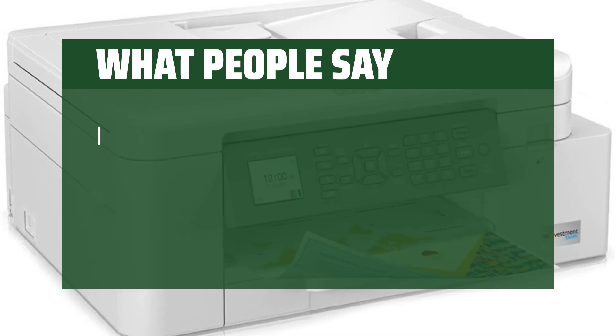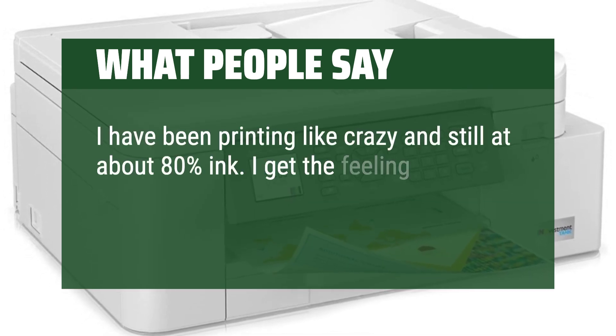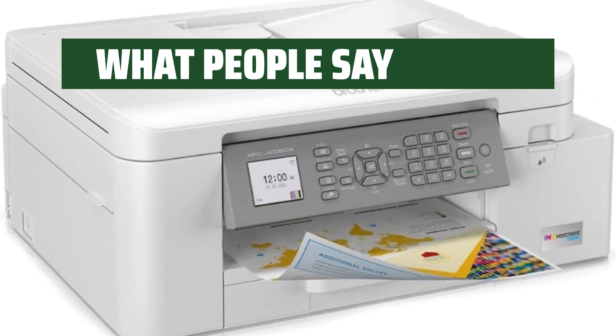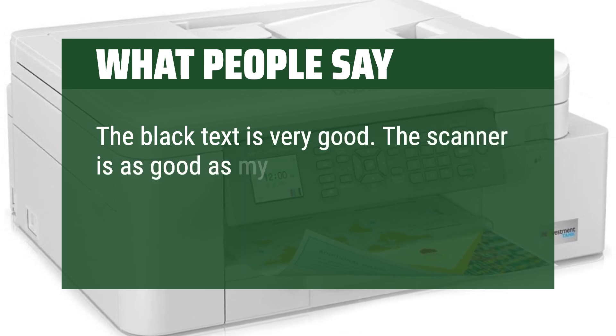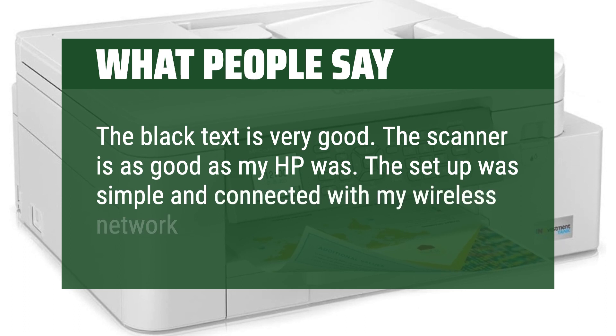What people say: I have been printing like crazy and still at about 80% ink. I get the feeling my Brother printer would smoke any ink tank printer. The black text is very good, the scanner is as good as my HP was, and the setup was simple and connected with my wireless network flawlessly.